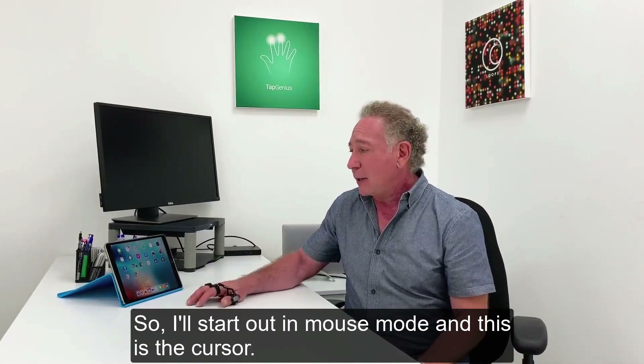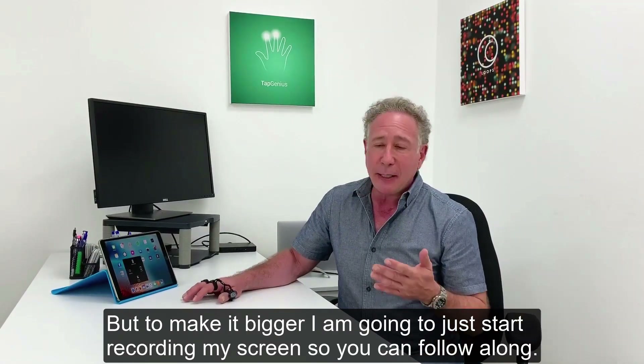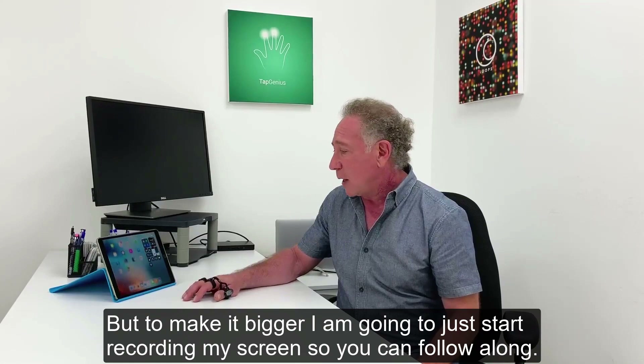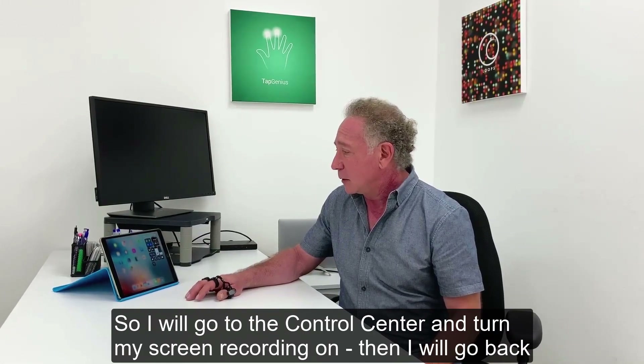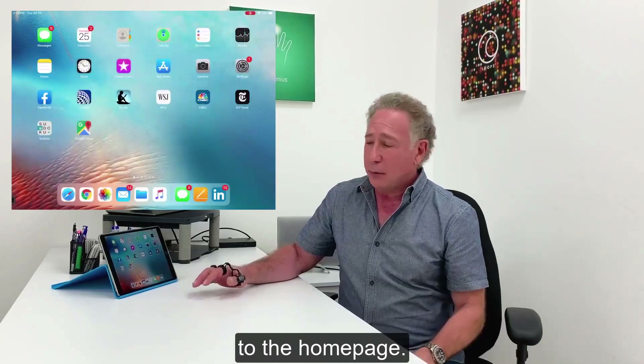I'll start out in mouse mode and this is the cursor. To make it bigger, I'm going to start recording my screen so you can follow along. I'm just going to the control center and turning on screen recording. Then I'll go back to the home page.